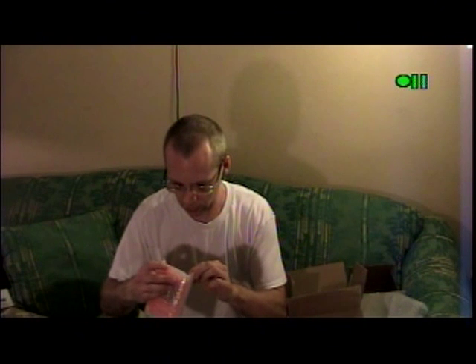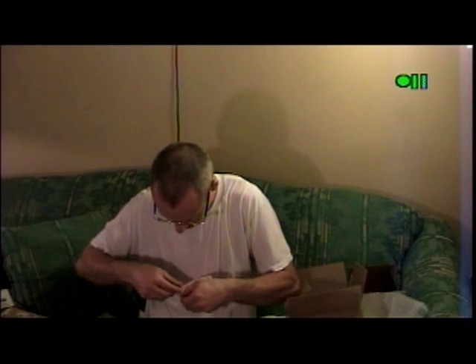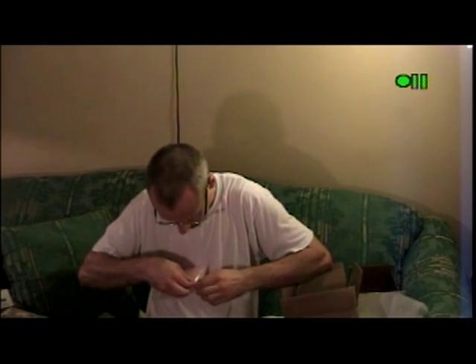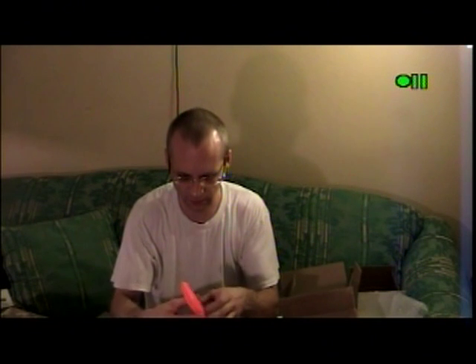We have one more game, and this is called Tetris. This game never did come out in a box, and it may not come out of this bubble wrap before this ten minutes expires. Here we go. Here's the orange protective case. And here is the cartridge. It doesn't say anything obvious on it. And the manual — it's just a fold-up.